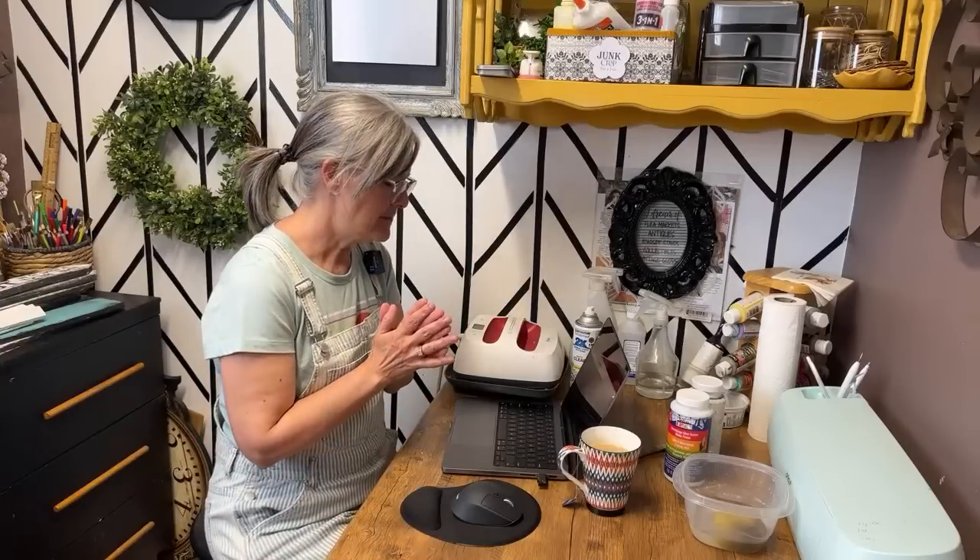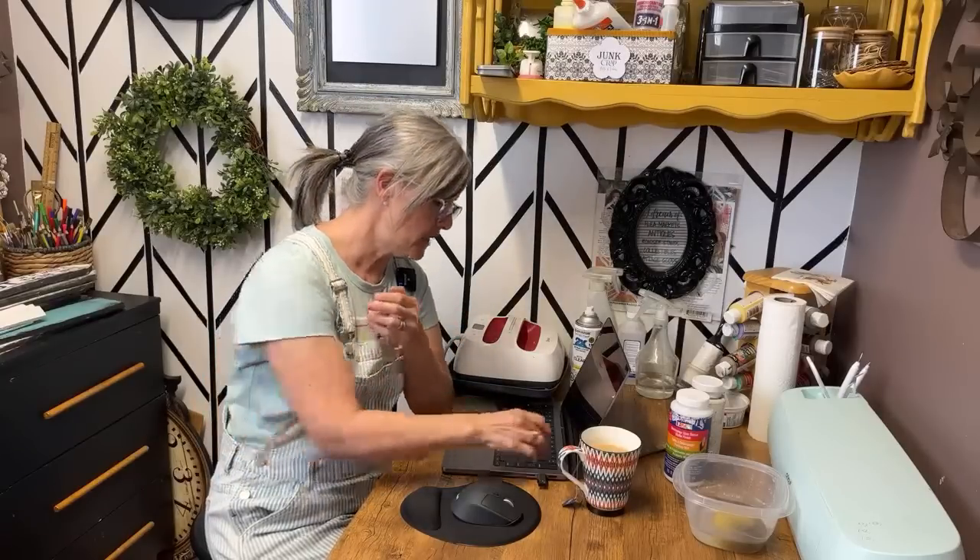Hello everyone, thanks for joining today with our live. If you're new here, my name is Deidre from Our Upcycled Life and I'm an upcycler, a repurposer, and I do lots of DIYs and crafting.